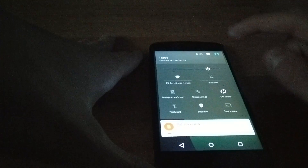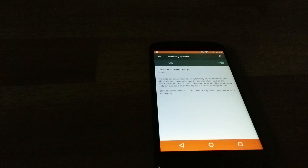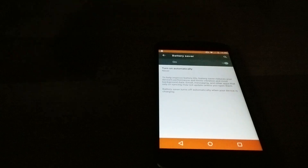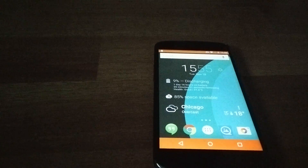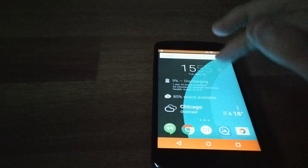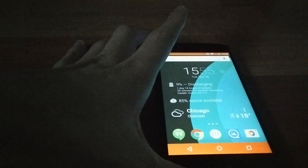There's this cool thing now — Project Volta has added a battery saver mode. Going into battery saver here and turning it on: what it does is pretty much lower the performance of your phone. It reduces vibration, background data, and I'm guessing it also under-clocks the processor. It also gets rid of animations, so apps instantly open but won't run as fast. If you want to save some battery at the end of the day when your phone is low and you need to make a call, this is really nice.